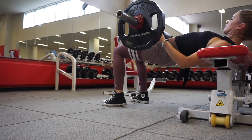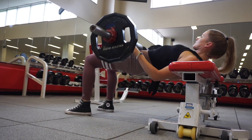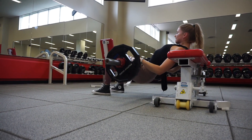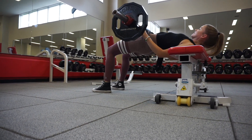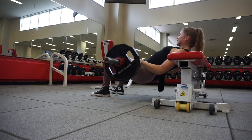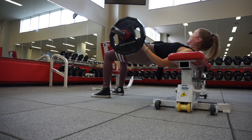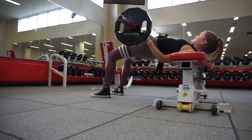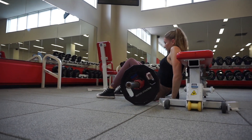Next I am doing weighted hip thrusts — these are the best for your glutes, I never do a glute day without them. I'm using a barbell with 35 pound plates on each side. If you're new to the gym or the barbell is a little intimidating, you can totally grab a dumbbell and place it on your hips and do the exact same movement. Same thing with this exercise — really use your mind-to-muscle connection and squeeze your glutes really hard when you get to the top.